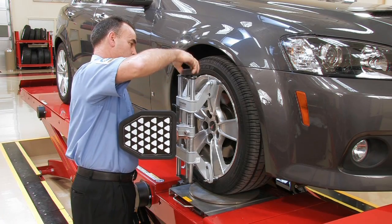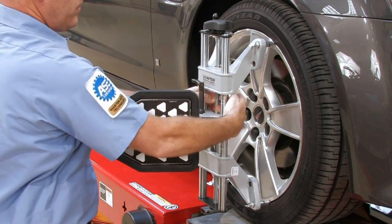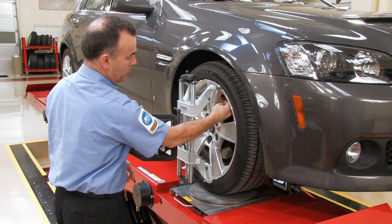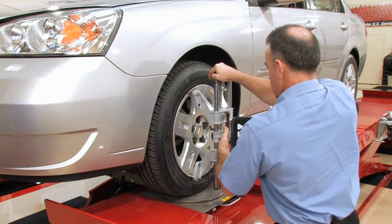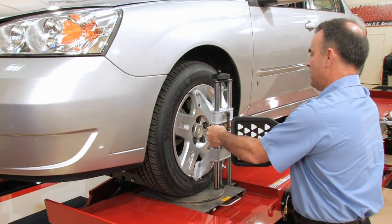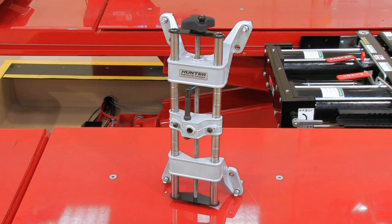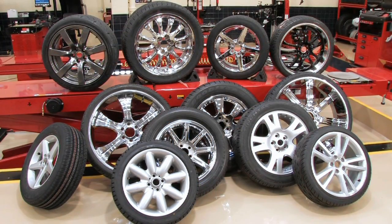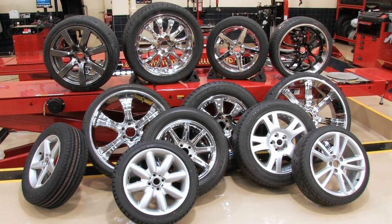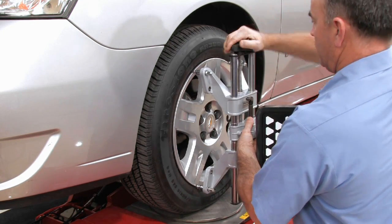Designing a wheel adapter for attaching alignment sensors presents a complex challenge. The adapter needs to be light, yet very durable. It must be capable of generous gripping force to provide a stable and secure mounting, but not damage the wheel. It should be simple in design, but be able to accommodate a wide variety of wheel configurations and sizes. And it has to be fast and easy to use.